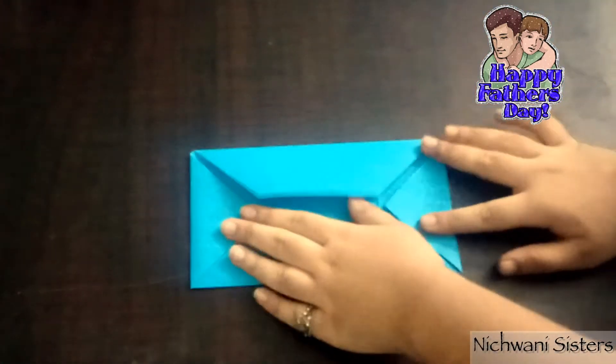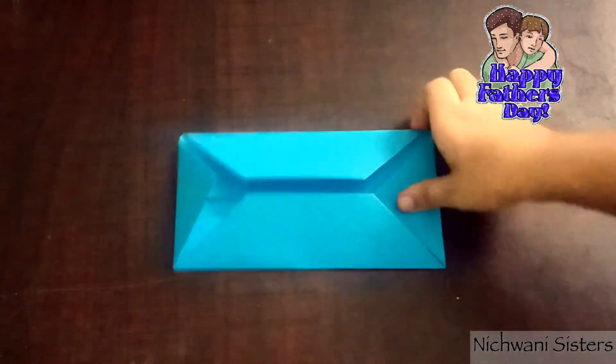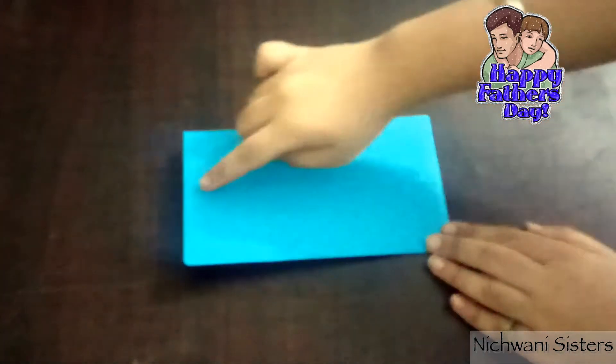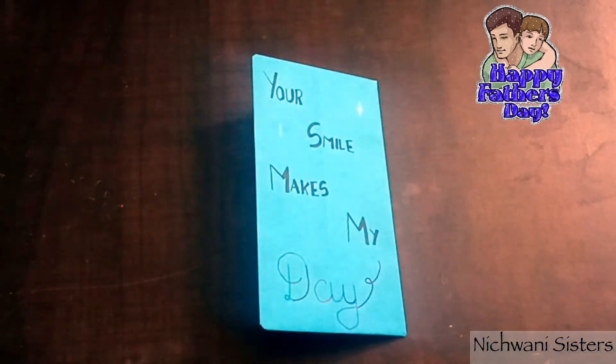Like this. Now we will flip it to the other side, and here you can write your message, like I am doing.